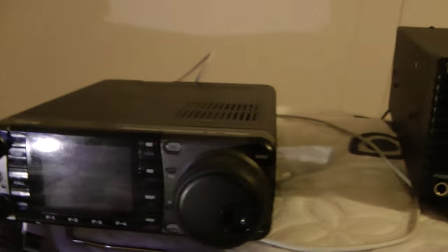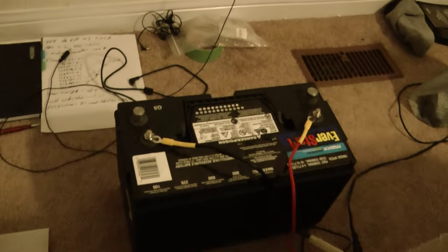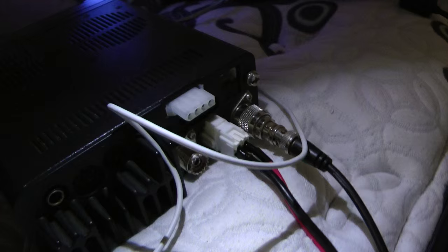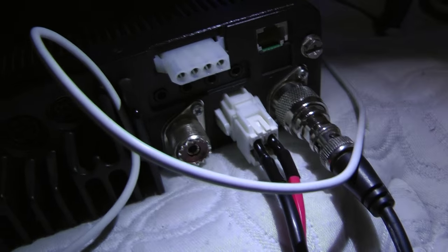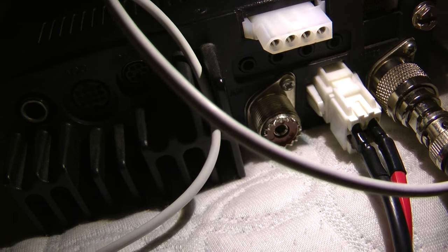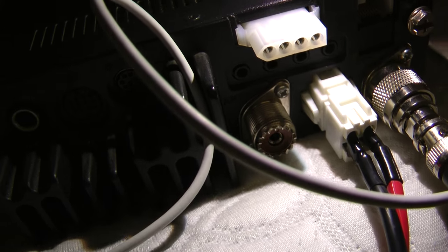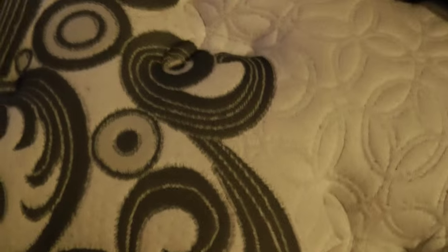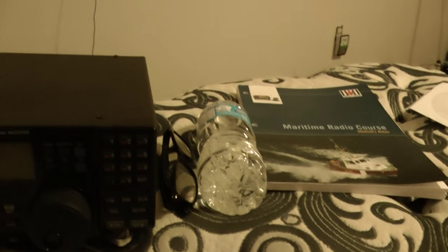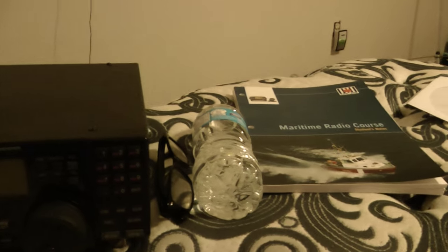I don't have a power supply. You're gonna see I have a 12-volt battery. If you look back here, as you mentioned, the back port is for HF, and the left side is for VHF/UHF. It's way too cold outside to mount or string any type of antenna.